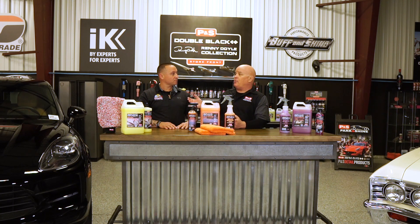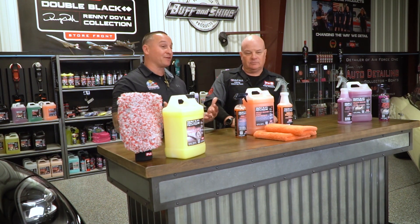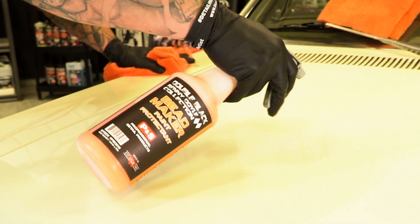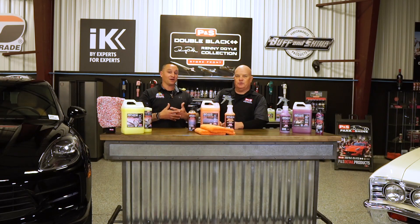As a shop owner, how many different things do you use this on? We consider it to be the special sauce, because we put this stuff on everything. Considering it's designed for exterior, we've put it on interiors, on glass, on paint, rims — you name it. We've really pushed the envelope on the application areas, just to see where it performs and excels.